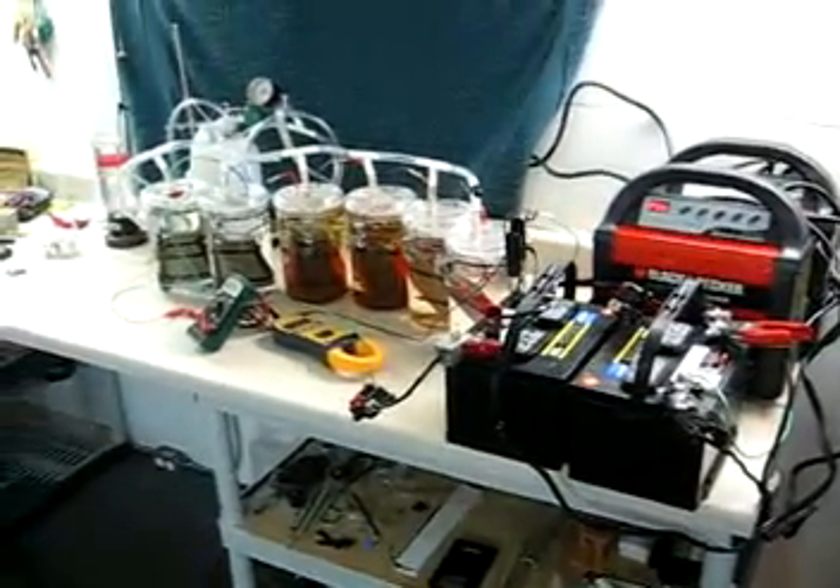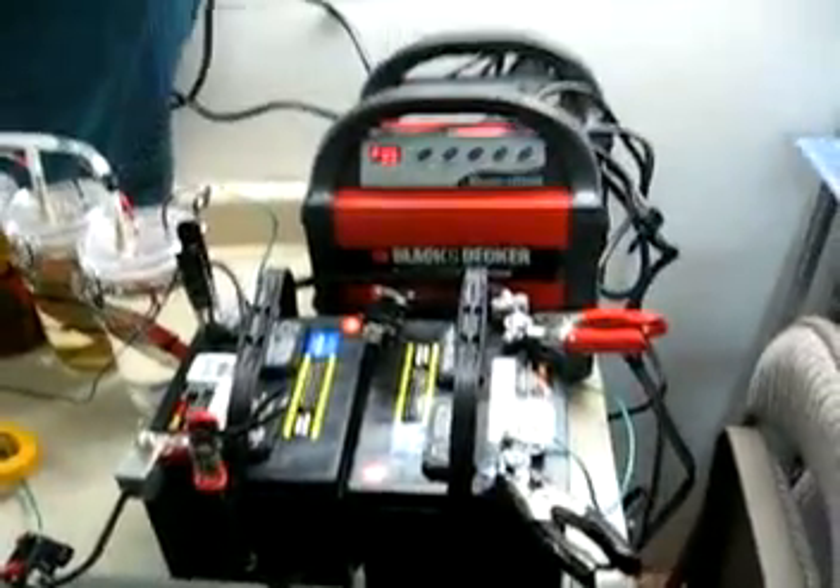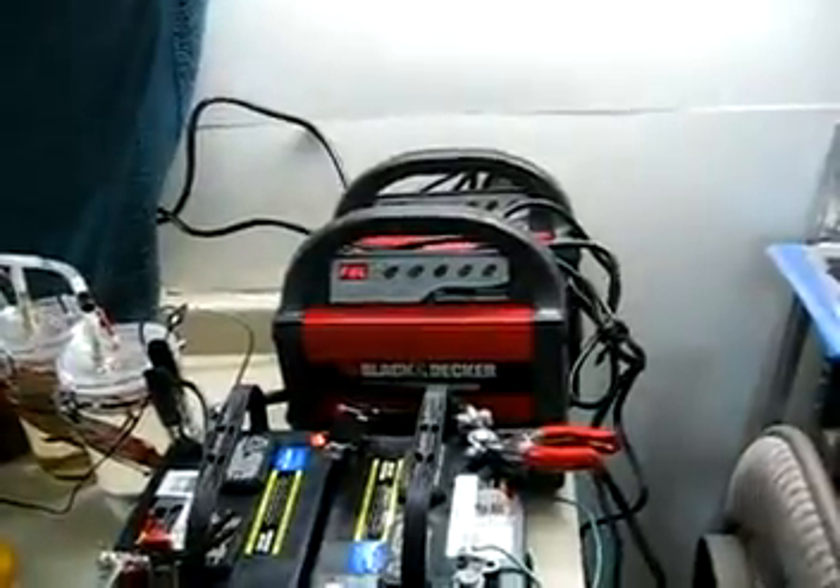Alright, here's the setup. I've changed a few things, so I want to go over it. I'm still running 24 volts — two 12 volt batteries wired in series, with two battery chargers on them.